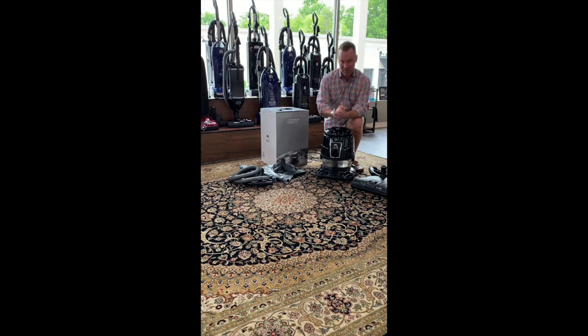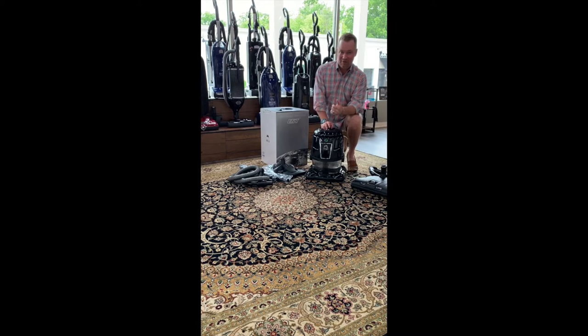If you go back on my channel, I've got an older video where I did a comparison between the Rainbow, the Hyla, and the Delphin — great little unit. It's not as big as the Rainbow. Rainbow's got a new model, the SRX, out right now. I've not had an opportunity to play with that yet but I'm looking forward to it. The EST is a little machine — not as much power. If you're used to a machine with a lot of extra power like the Rainbow, this is not going to be the machine for you.